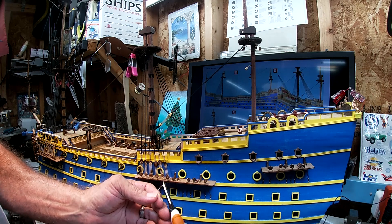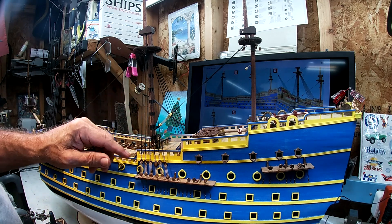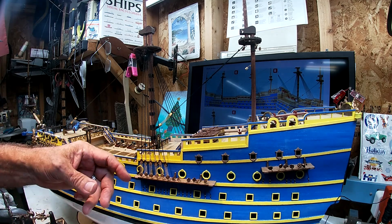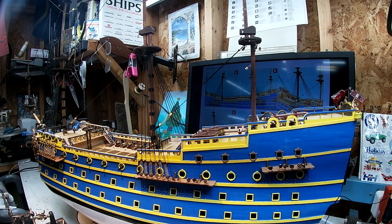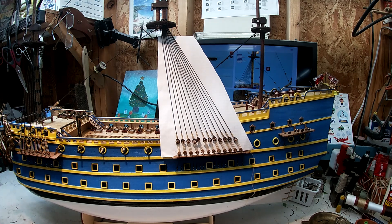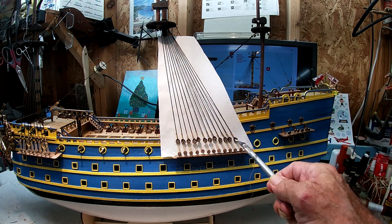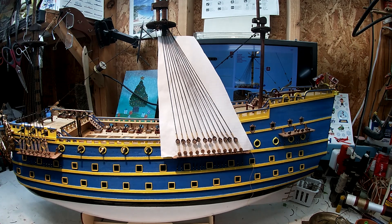Cut that without cutting something I'm not supposed to cut. So we've got one, two, three, four, five on that side; one, two, three, four, five, six on this side. I'll do one more over here and we'll turn the ship around and do like three or so over there. I just finished the last one on the port side. Now I've got six more to do on the starboard.